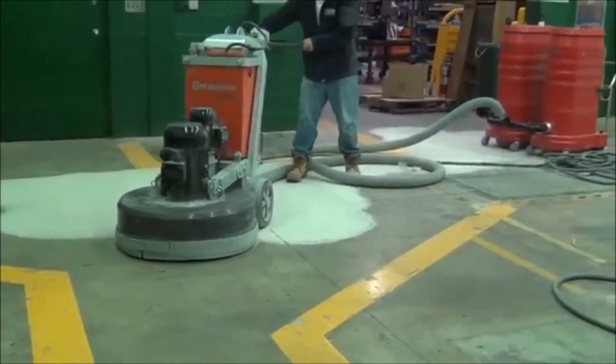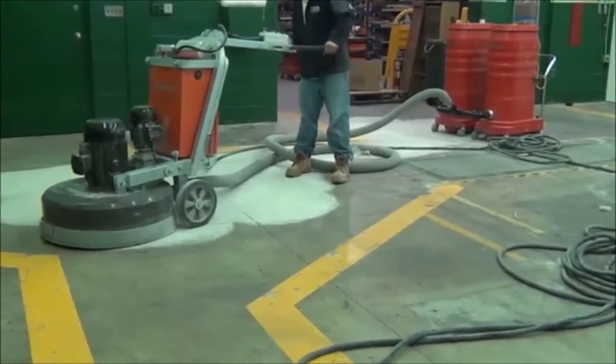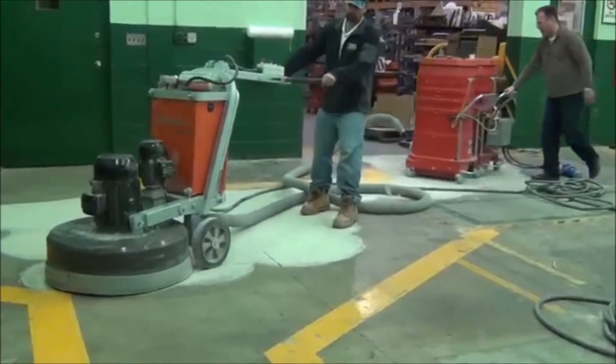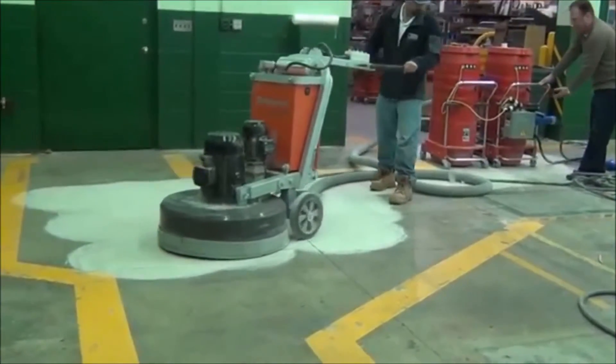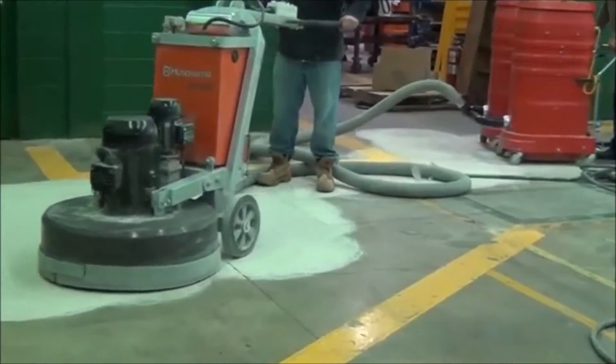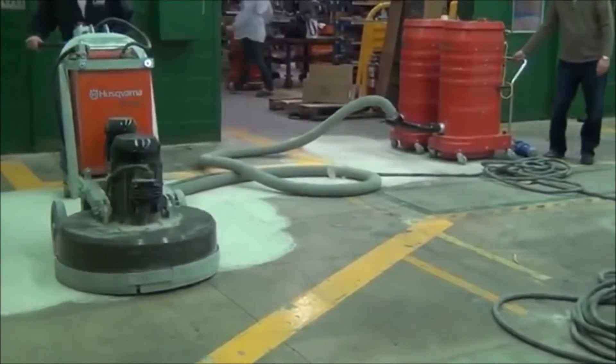It's a very mobile machine, very easy to use. It comes complete with a distribution box on the back. You can easily move the vacuum around. The distribution box on the back distributes power from the vacuum to the grinder, making it convenient to have just the vacuum hose and the power cord leaving the vacuum.